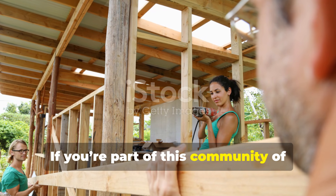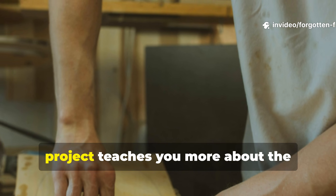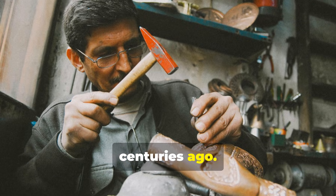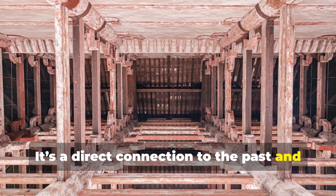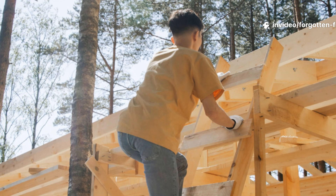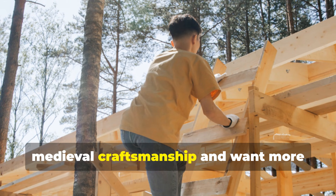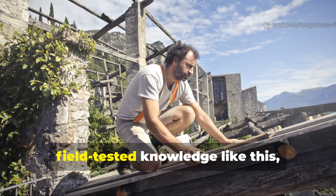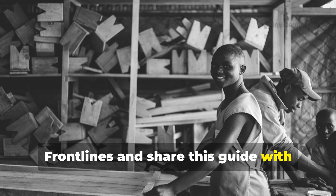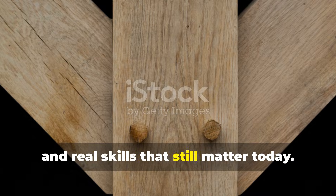If you're part of this community of history enthusiasts and practical builders, you'll find that every medieval joinery project teaches you more about the material and the people who mastered it centuries ago. It's a direct connection to the past and a reminder that some of the most advanced engineering was done long before industrialisation. If you enjoyed this deep dive into medieval craftsmanship and want more historically grounded, field-tested knowledge like this, make sure you subscribe to Forgotten Frontlines and share this guide with someone who appreciates real history, real engineering, and real skills that still matter today.